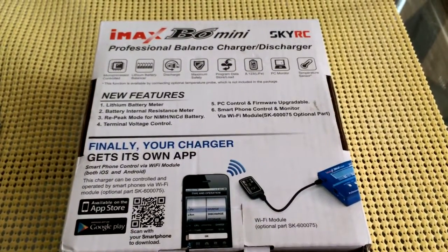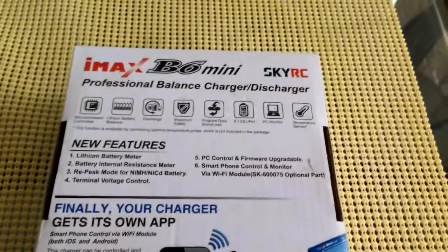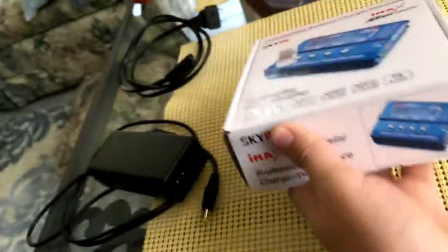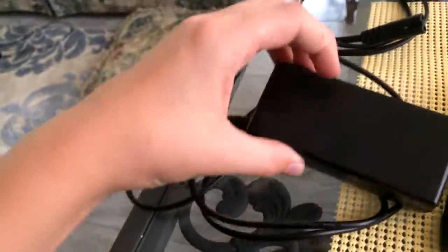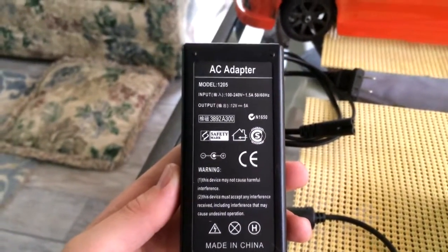Here are all the specs on the back of the box — you can pause the video to see them. It also comes with a separate cheap little AC adapter.